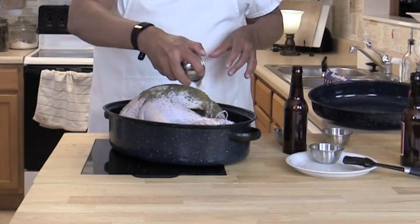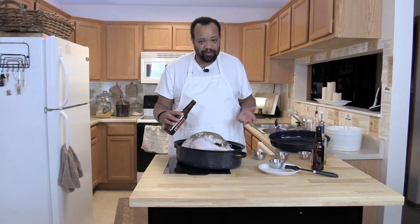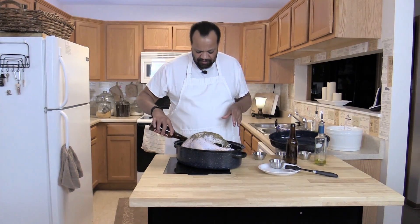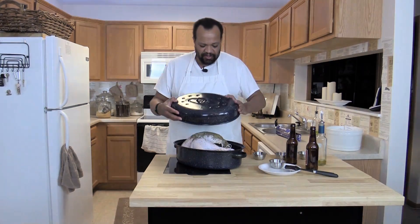These are three cloves of garlic — just put those inside. And then this is oregano. I'm taking two bottles of beer. Use the beer that you like the best. I've found just a regular beer is what you want to use — what we like the most in my family. I pour one bottle on the inside, one bottle on the outside, then I cover it.